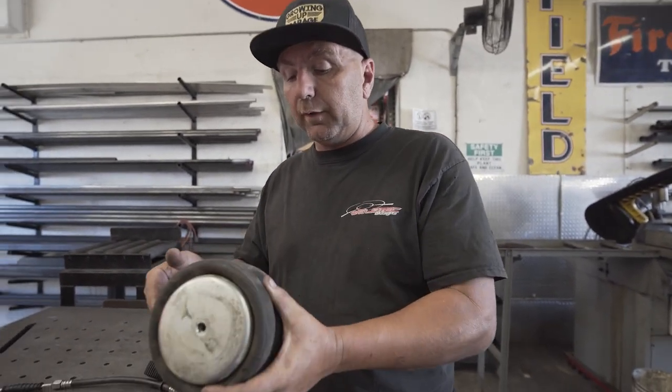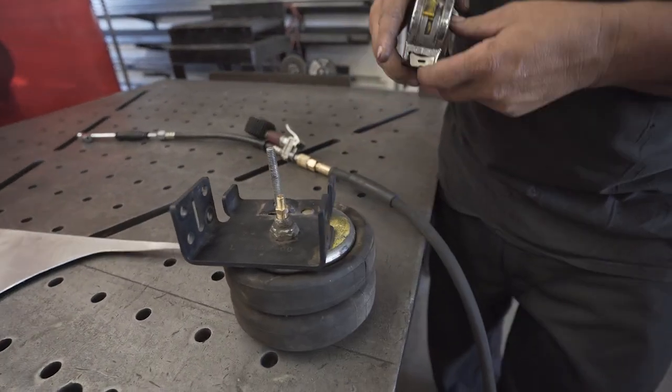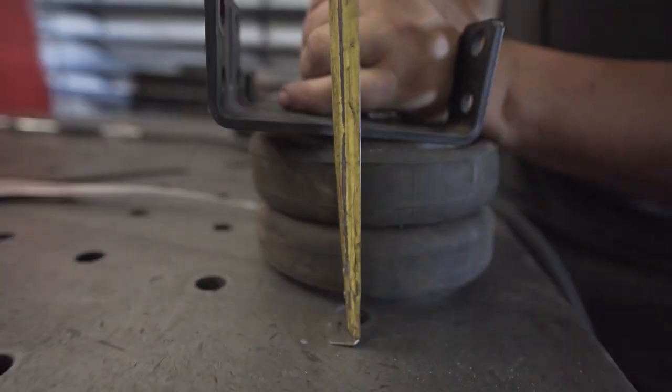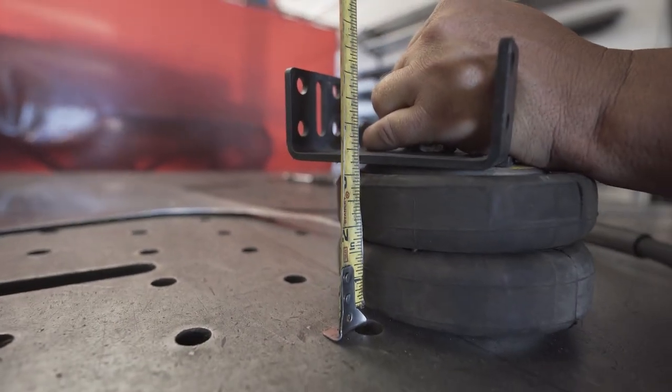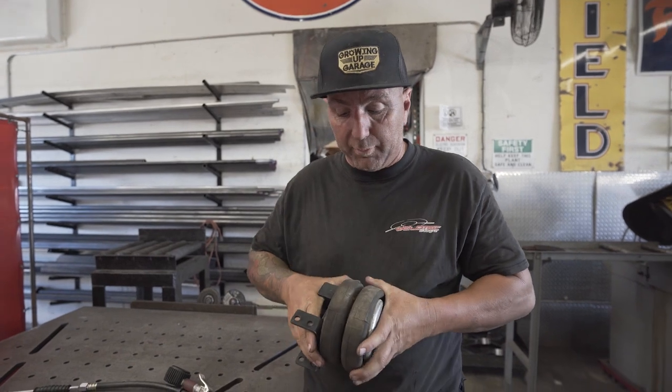I want to show you guys — let's take a measurement of this thing, what it is compressed. I'm going to push down on this thing and you can see that, to the top of the bracket, we're coming in at about three and a half inches. So this is what your suspension looks like if you did not have the airbag filled up.